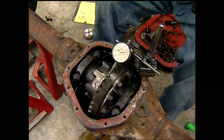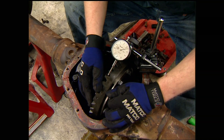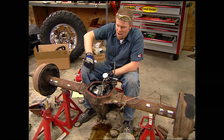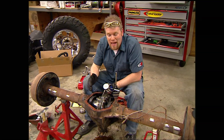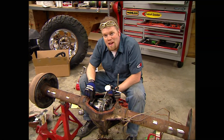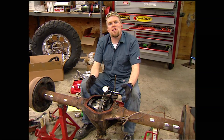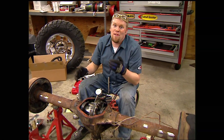With the bearing caps torqued, check backlash using a dial indicator — you want between four and nine thousandths of an inch of play between the ring and pinion. If you have too much backlash, take a shim from the pinion side of the carrier and move it to the ring gear side, moving the ring gear closer to the pinion. Too little backlash, do the opposite. Once you have the correct backlash, check the gear tooth pattern with paint, and if everything looks good, take it all back apart, install the new bearings on the carrier, and assemble it for good.